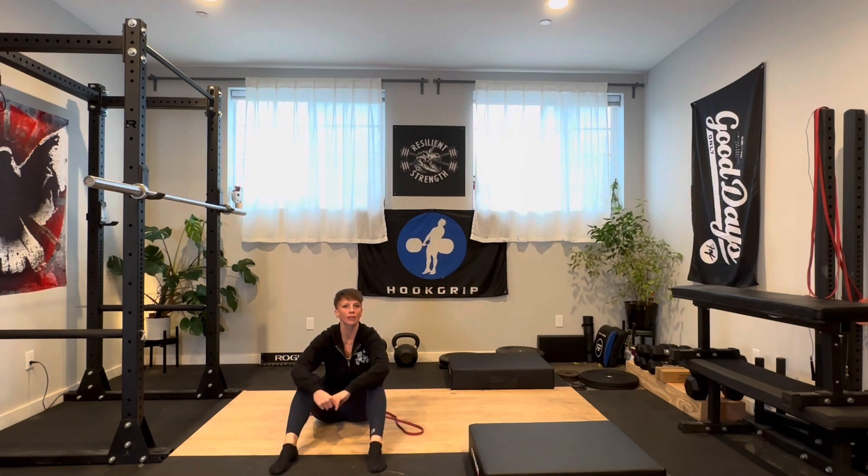But if you're feeling an emotional response, feel free to stay there. Maybe take the band off and just focus on that exhale until you're feeling good. Banded hip opener.